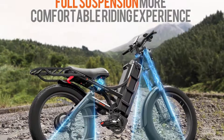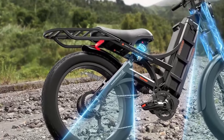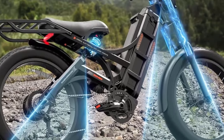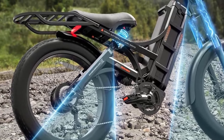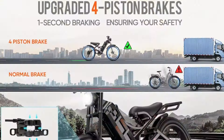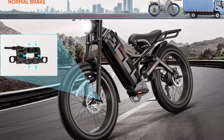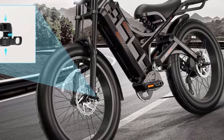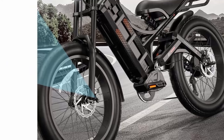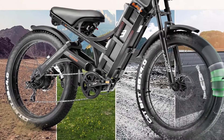Superior 4-piston hydraulic brakes with larger brake pads and 203mm rotors provide more efficient heat dissipation and greater modulation, allowing better control of speed and stopping power. The advanced display is equipped with intelligent APP control, adjustable backlight brightness, USB port, and Mapbox Bluetooth navigation, plus a more comfortable matte leather seat and leather grips.